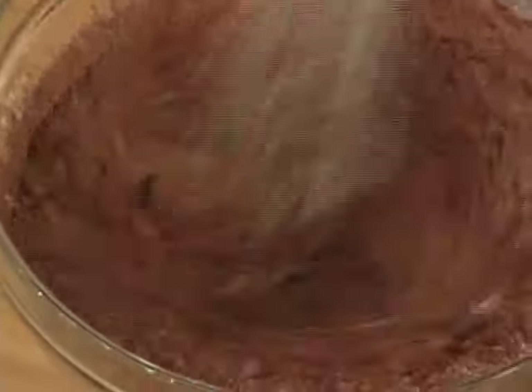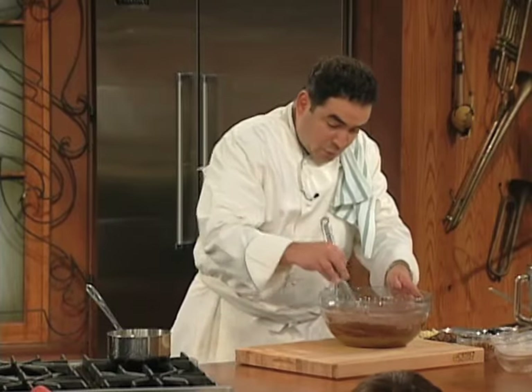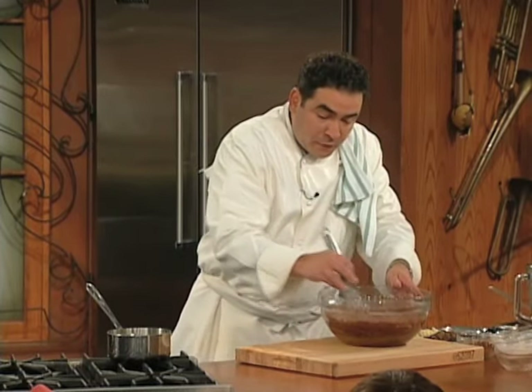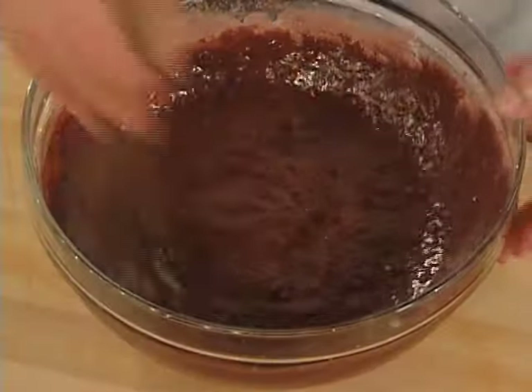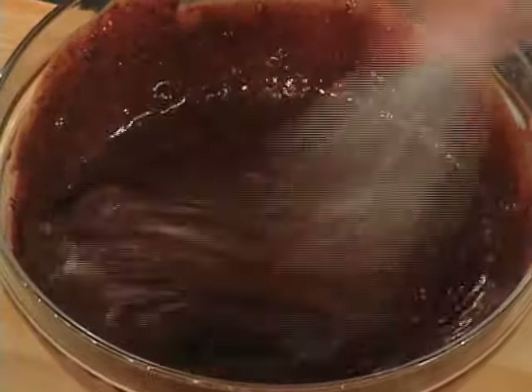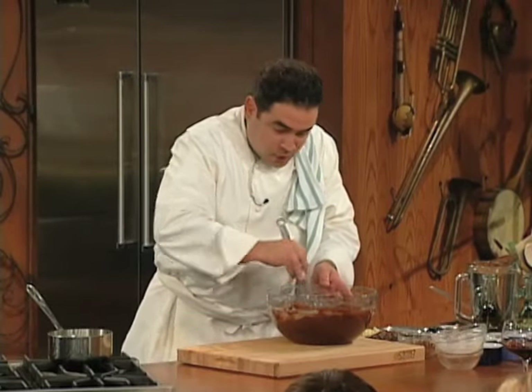You can do it with one of them handheld things, you know, or if you want to put it on a mixer you can do that. When the cocoa and the flour are all together like this and you got them really good and smooth — gotta get it really good and smooth and get all those lumps out of there.